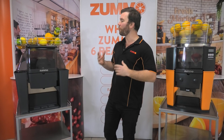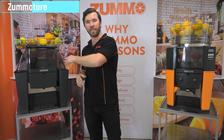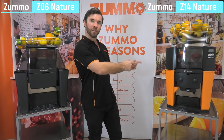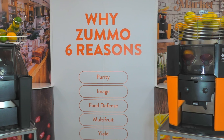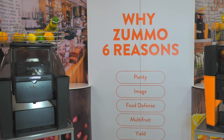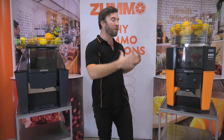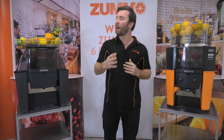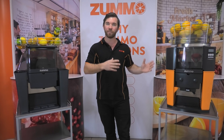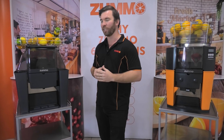Hi and welcome to the Zumo showroom. I'm Ted and today I thought we'd have a look at two of our most popular benchtop machines, the Zumo Z06 Nature and the Zumo Z14 Nature. My general philosophy is that it doesn't matter what Zumo you've got, it just matters that you've got a Zumo. However, there are of course going to be little specific differences and functions of each machine that will better suit a particular operation.